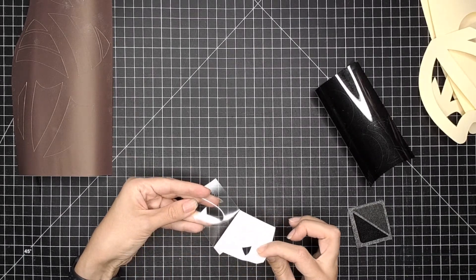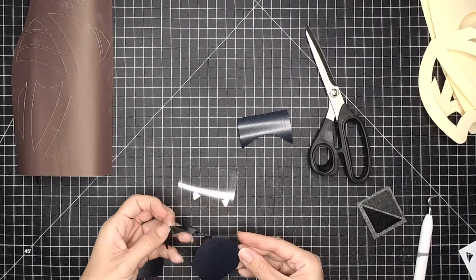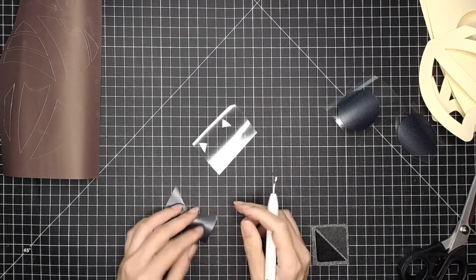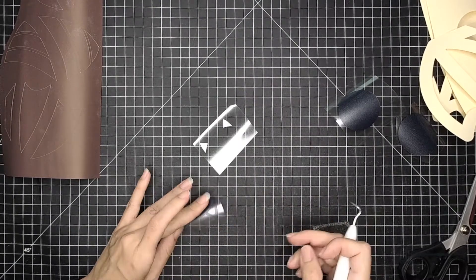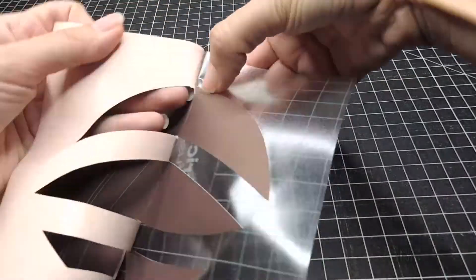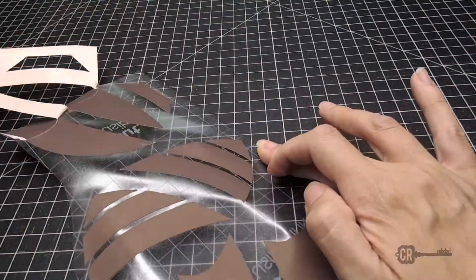In the future I'd like to try glow-in-the-dark HTV and see how that turns out. I'm going to fast forward through all my weeding. I used a Cricut weeding hook, but you can use a pin or anything with a point to remove all the excess material. Be a little more careful removing excess material from the infusible ink transfer sheets — I did find fingerprints on my sheet, though I don't think it affected the transfer.